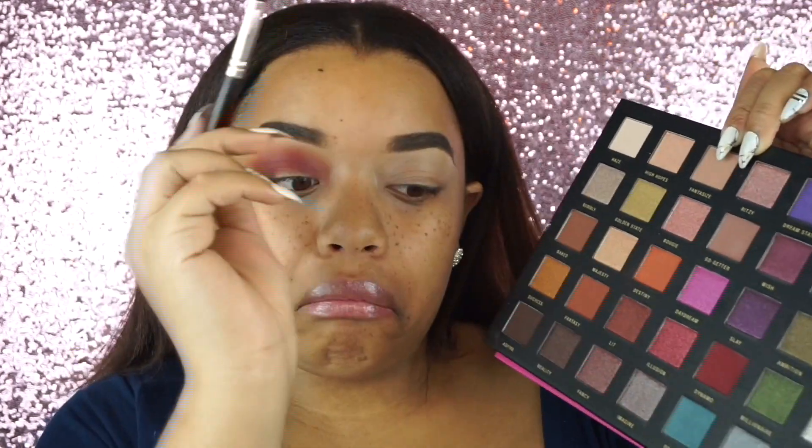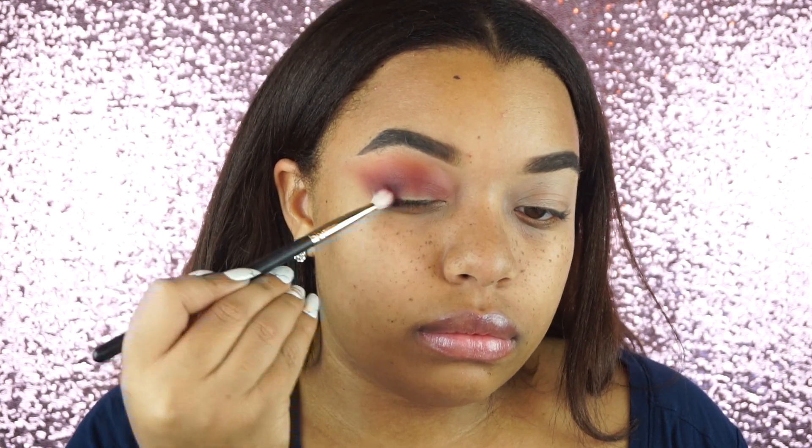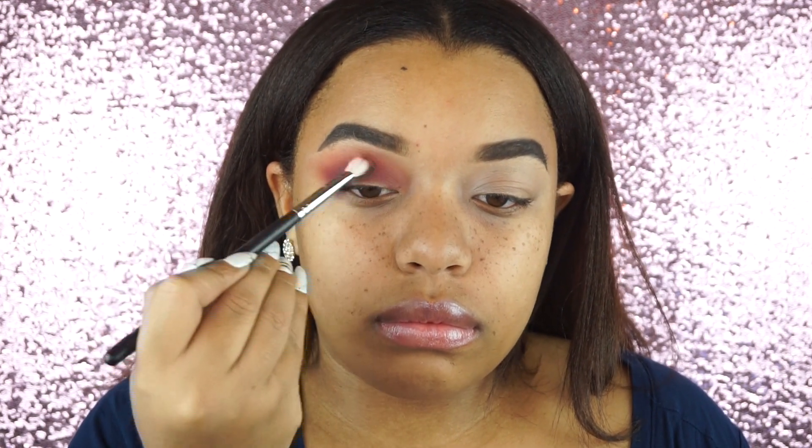Going in with the black — I didn't want too much black because I didn't want this look to be super dark, and I was going to use wing liner anyway. So I just went in right on the side of my eye with that black and then took the red color and blended it out so it looks more like a deeper red than straight up black — just trying something different.